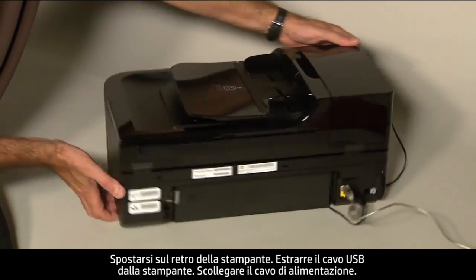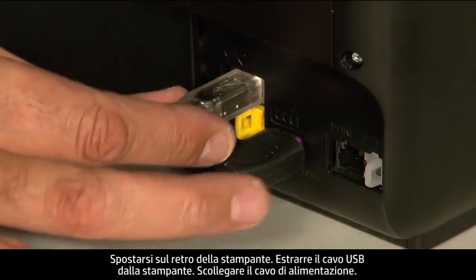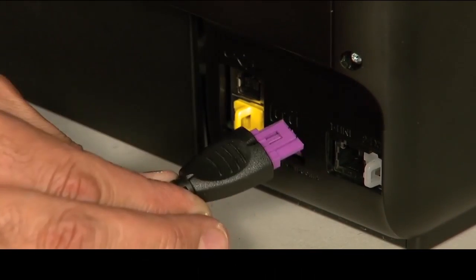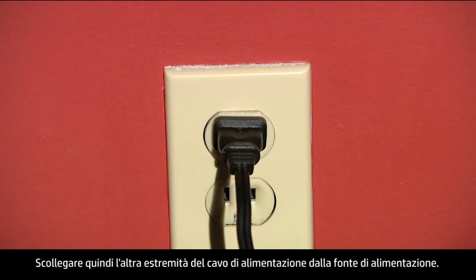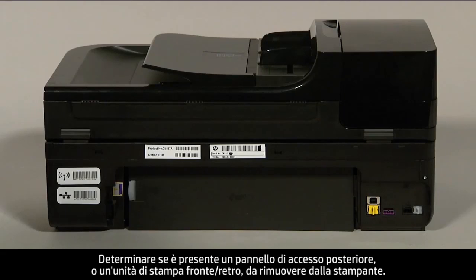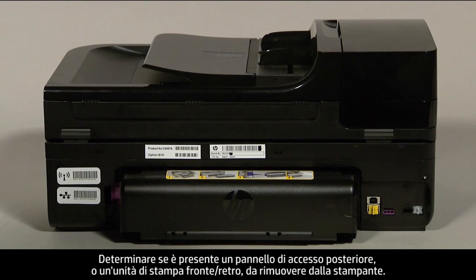Turn to the back of the printer. Remove the USB cable from the printer. Unplug the power cord, then disconnect the other end of the power cord from its power source. Determine whether you have a rear access panel or a duplexer, so that you can remove whichever you have from the printer.